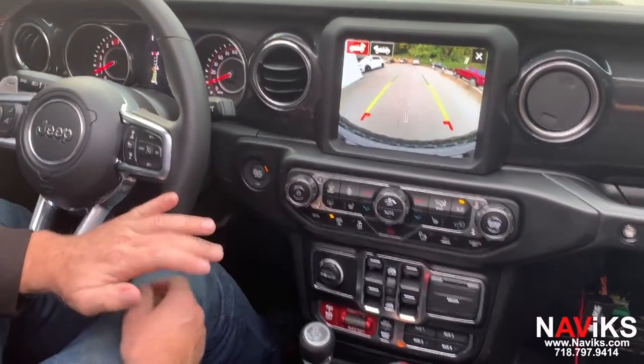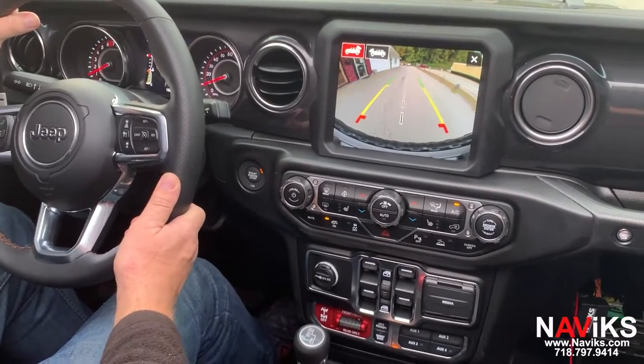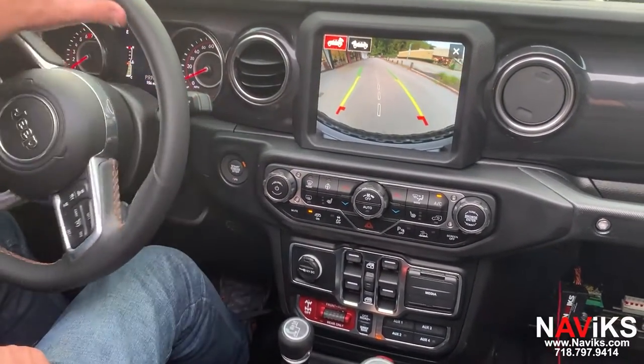The unit also allows you to put addresses into the factory navigation, and your CarPlay and Android Auto. Thank you for watching, and if you have any questions, please make sure to visit Navix.com.